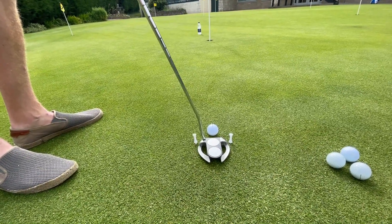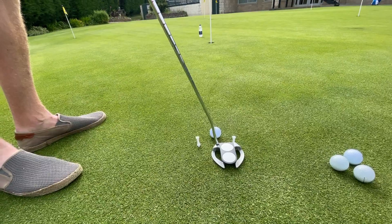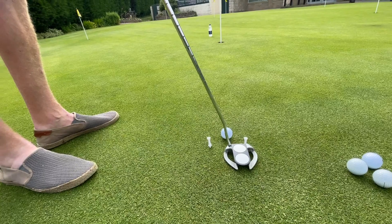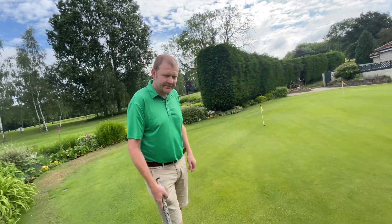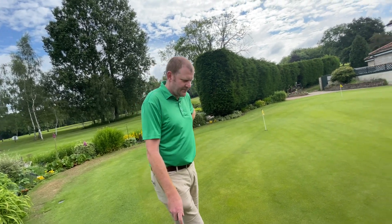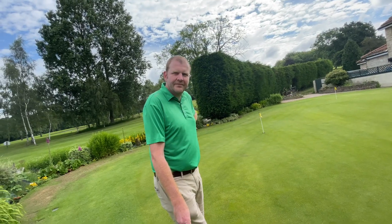If it was to be a slight toe strike - do you want to show us what that would look like? Yeah, that would be a heel start. So we're going to hit the T-peg on the left, and if it was to be a slight heel strike, we're going to hit the T-peg on the right. So this is purely focusing on hitting it out the middle. If you can repeat this time after time, take it on to a golf course, you'll miss the centre of the putter a lot less.